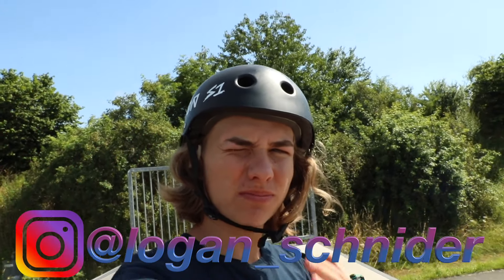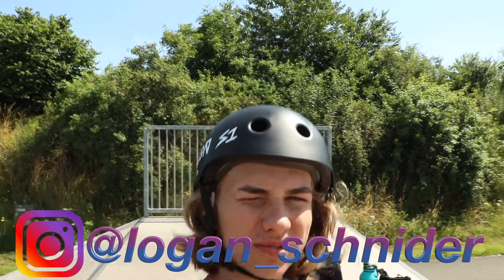Hello ladies and gentlemen and welcome back to another YouTube video. My name is Logan Schnider. Today I'm at the local skate park and I'm going to be showing you guys the five scooter hacks that you can do at the skate park. This video is directed more towards beginners, since most pro or amateur riders already know these tips from spending time at the skate park. But before we get into that, let's strap on the GoPro and warm up.